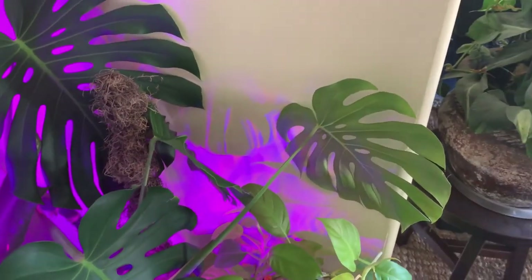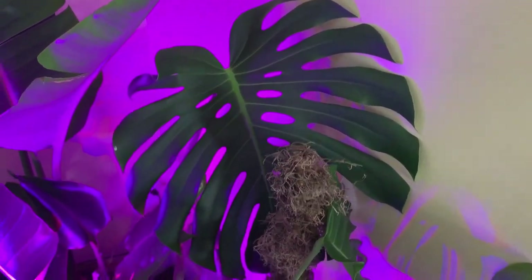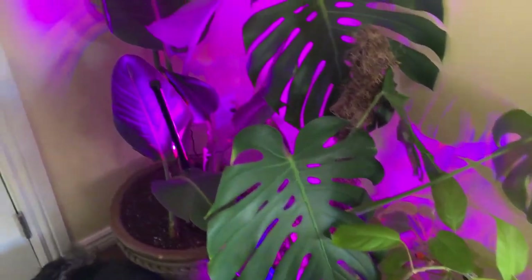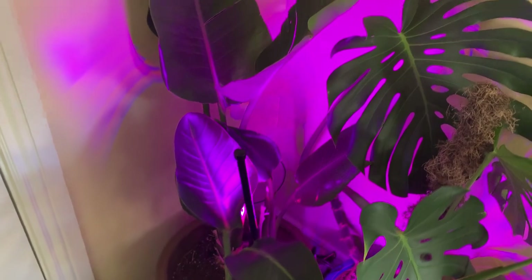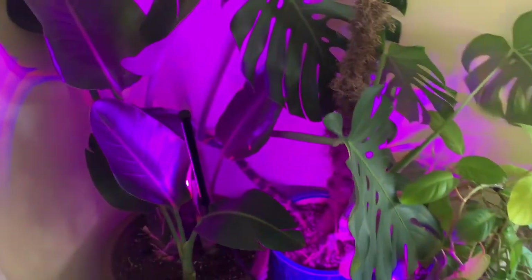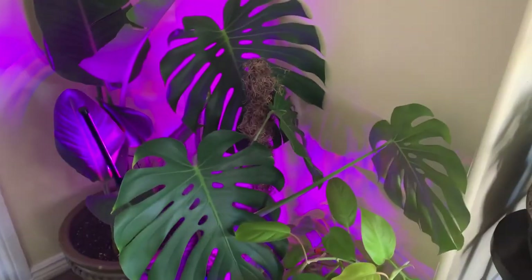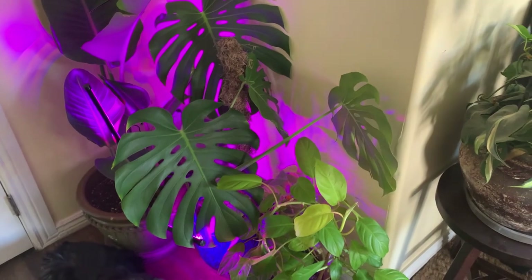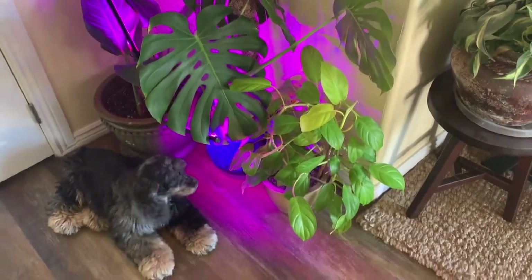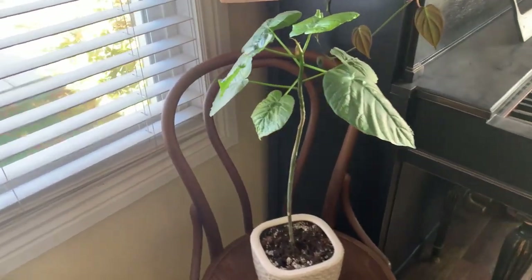My husband had taken this monstera to work when it was just little, and it got really beautiful — the leaves are beautiful. I also brought in my bird of paradise and I've got a little grow light on them hopefully that's enough light. I really like them all together. Violet likes them too — she's deaf.